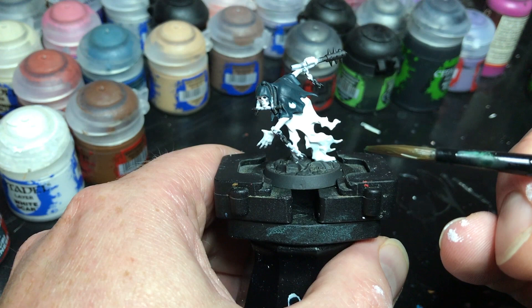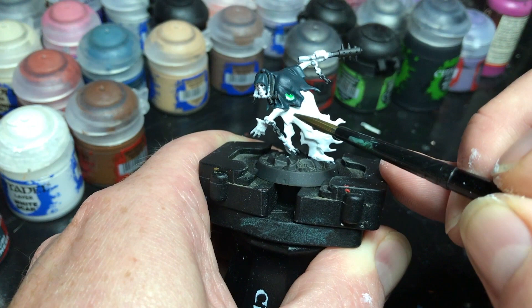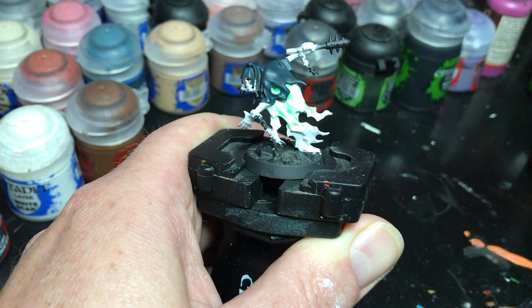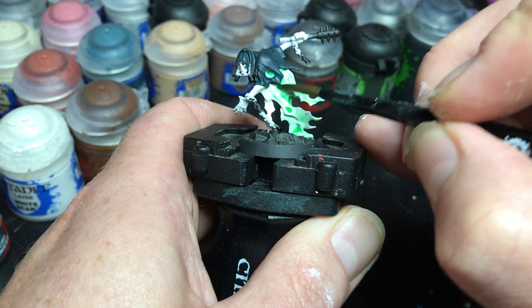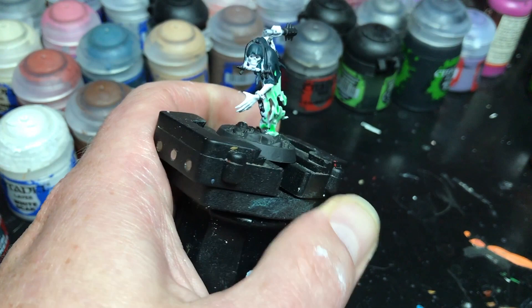So now I've got my paintbrush all loaded up. You'll notice it's not too wet — you'll see the dampness, but it's not overflowing because I want to have some control. What I'm going to do is just work it from the model top down, kind of like you would a wash — it's really no different. I'm not going to let it pull as much into the recesses as I would with a wash; I'm going to keep it a little thinner and just keep working it.